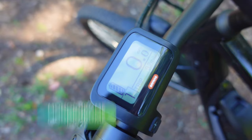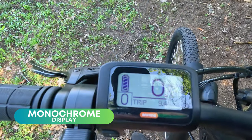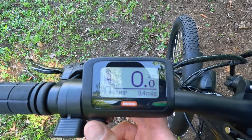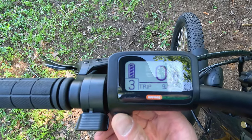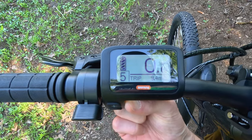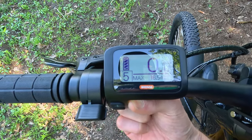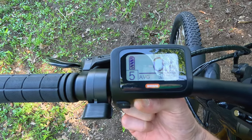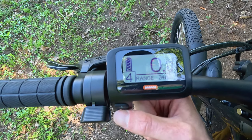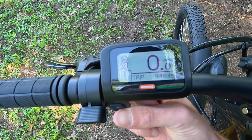Jumping to the display, it is a Bafang display, power button at the top. It is a monochrome display, battery indicated on the left, miles per hour front and center, pedal assist in the bottom left — zero all the way up to five, trip indicated on the bottom. Pressing the power button will change the information: odometer, max speed, average speed, range — which changes depending on the pedal assist level you're in — calories, power going to the motor, time, and back to trip.